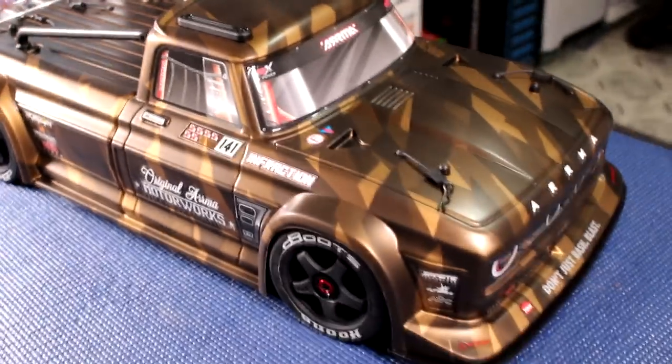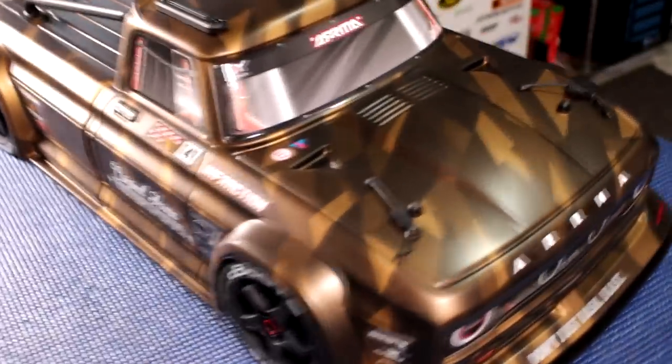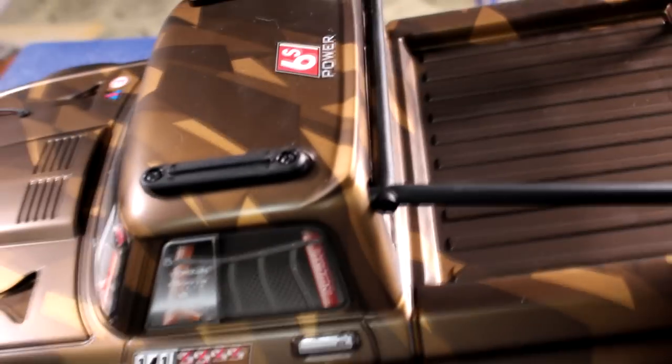This vehicle has a lot of resemblance to the X01. Let's take the cab off and let's look inside. They even put reinforcers here if you do flip it, to prevent basically scratching your body. A lot of sense.